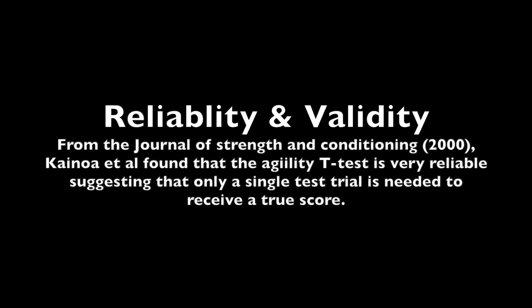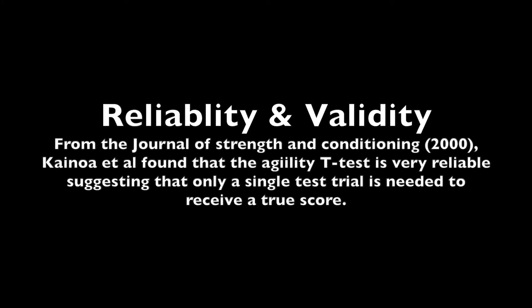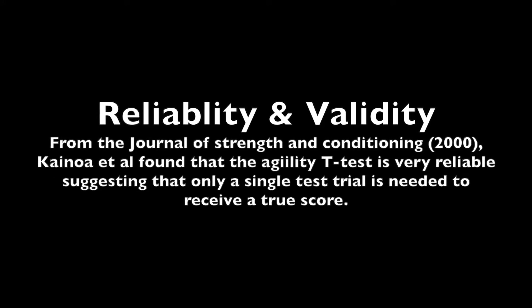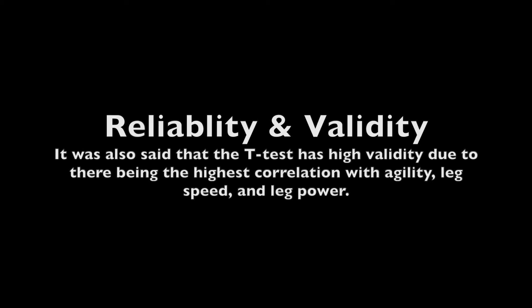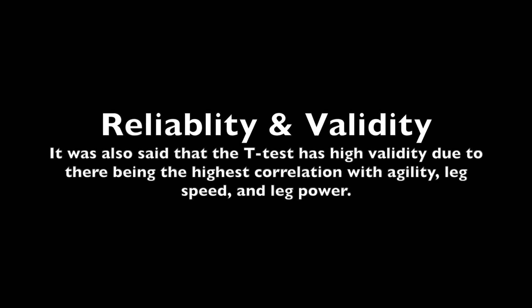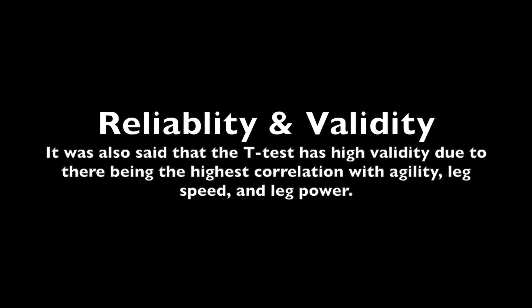Reliability and validity. From the Journal of Strength and Conditioning 2000, K. Noah et al. found that the Agility T-Test is very reliable, suggesting that only a single test trial is needed to receive a true score. It was also said that the test has high validity due to there being the highest correlation with agility, leg speed, and leg power.